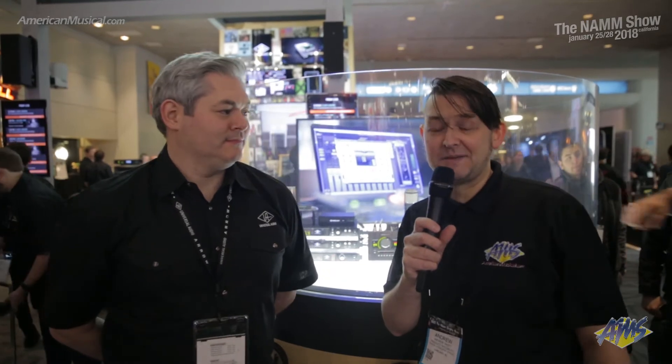Hey guys, what's up? Andrew from American Musical Supply here at Winter NAMM 2018. We're at the Universal Audio booth. I'm here with Tom, and he's going to be telling us about some possibilities that you have with the Apollo platform.